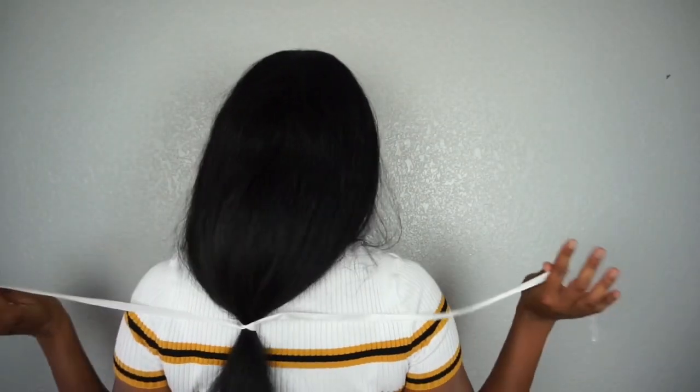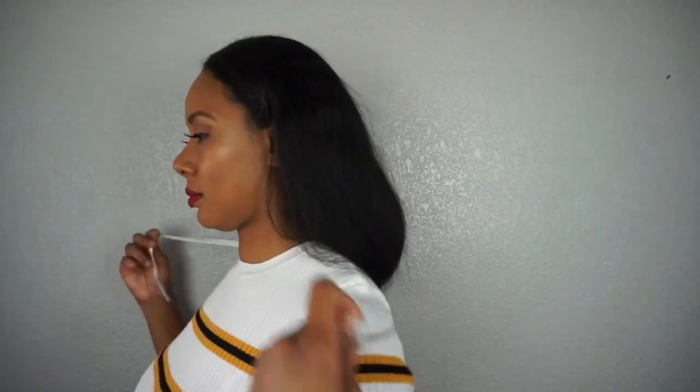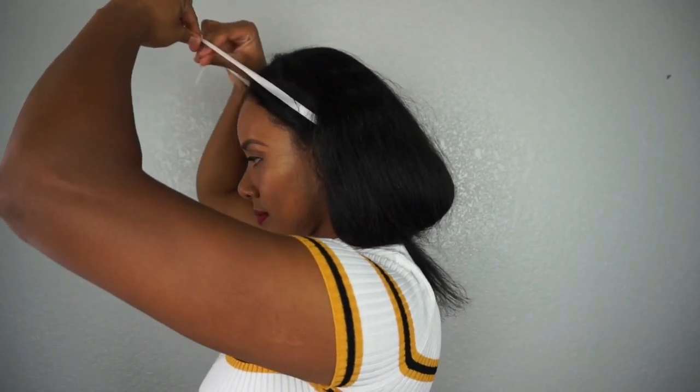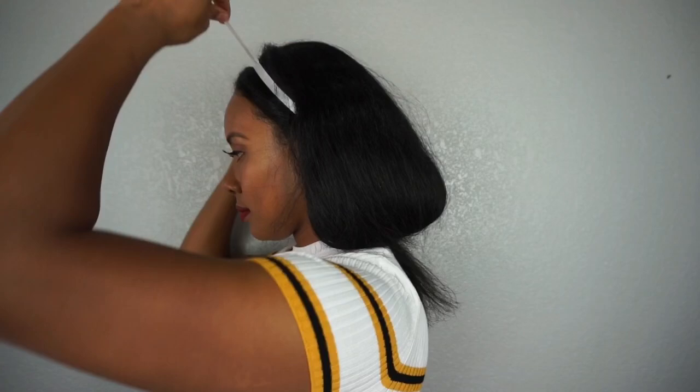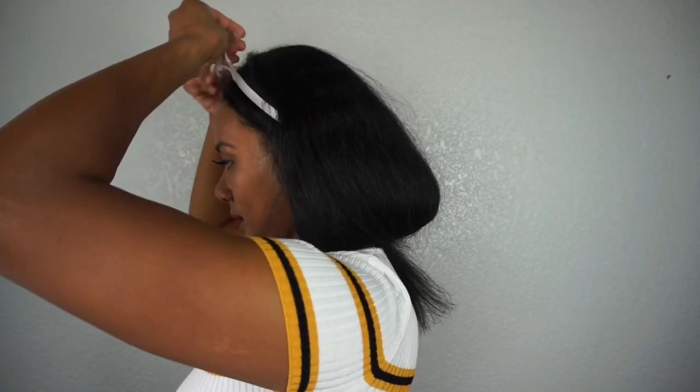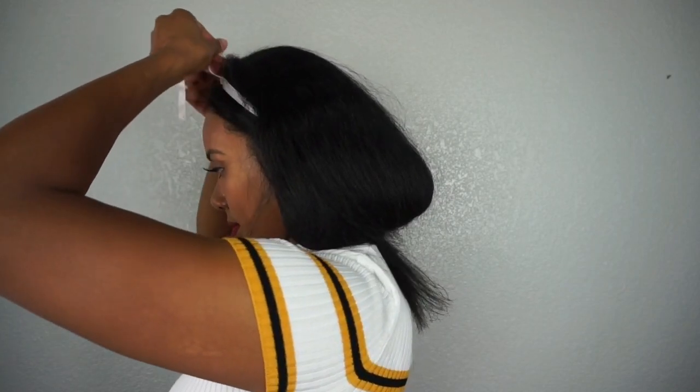I'm going to show you guys again from a different angle so you can see the process. It's super easy — you're basically just tying and tucking your ends underneath your hair. You can play around with it to see what length you want your faux bob at. After you finish, take a thicker ribbon, headband, or bandana and tie it over the string to hide it.